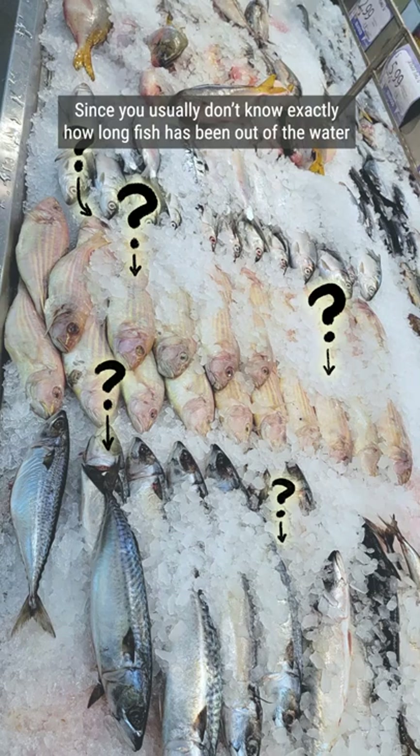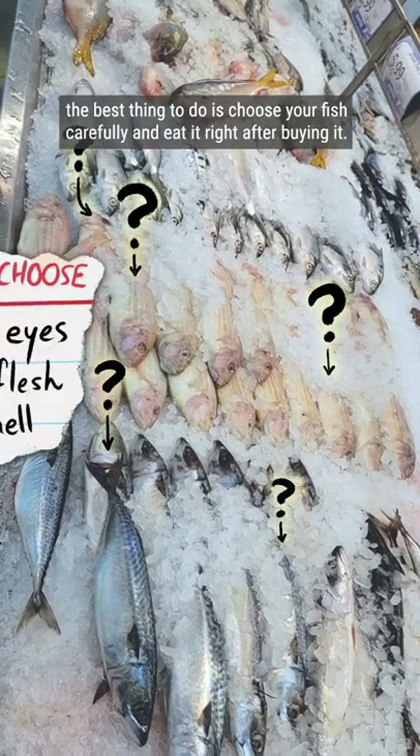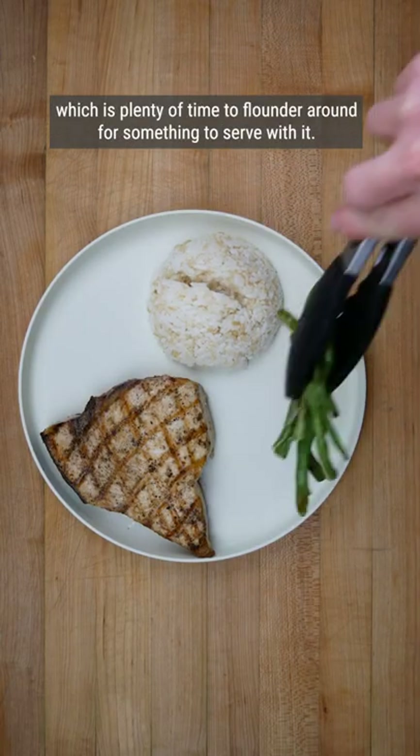Since you usually don't know exactly how long fish has been out of the water, and you probably don't know exactly what temperature it operates at, the best thing to do is choose your fish carefully and eat it right after buying it. But if you're diligent about icing it down, you can add a few days to its shelf life — which is plenty of time to flounder around for something to serve with it.